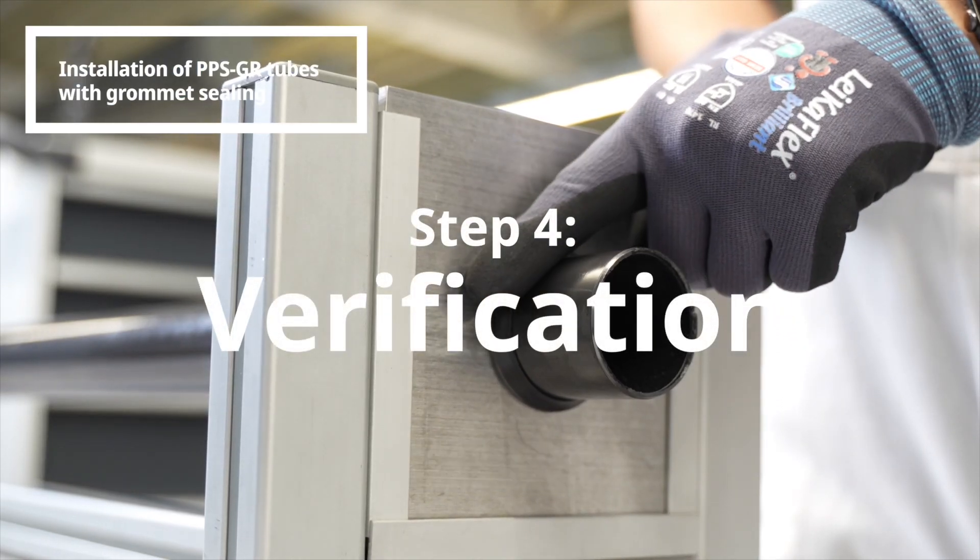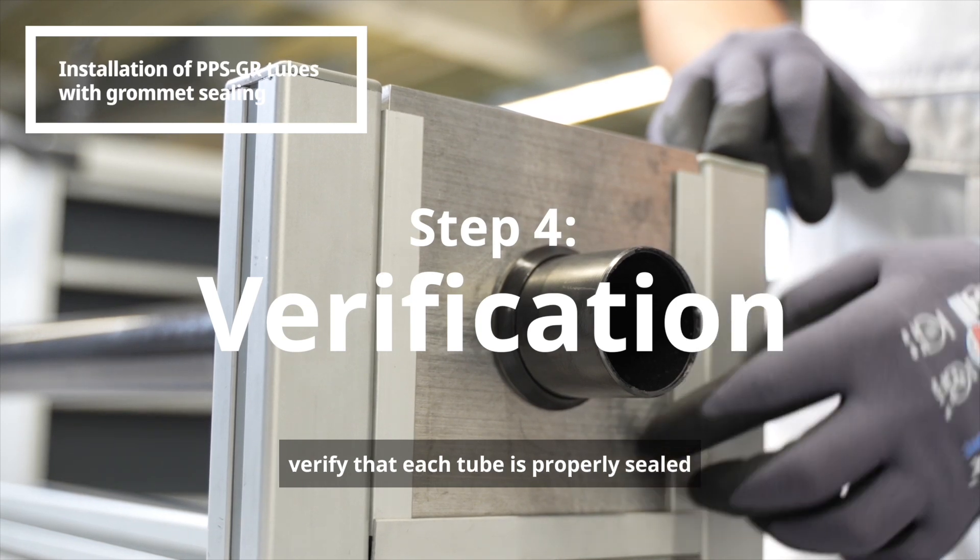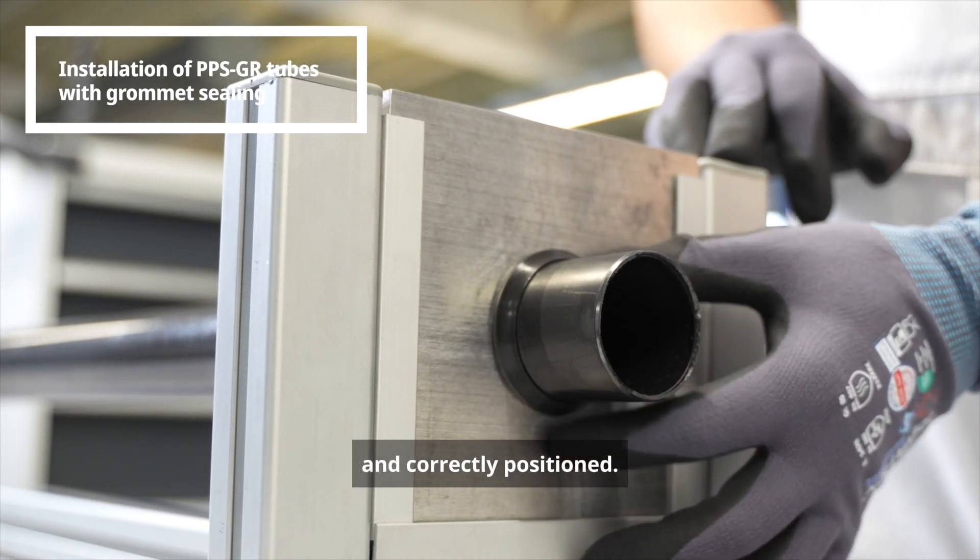After installation, verify that each tube is properly sealed and correctly positioned.